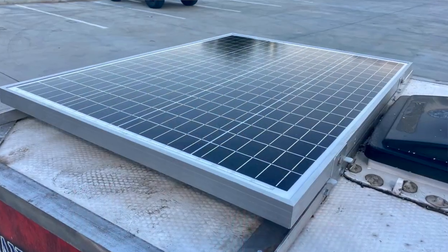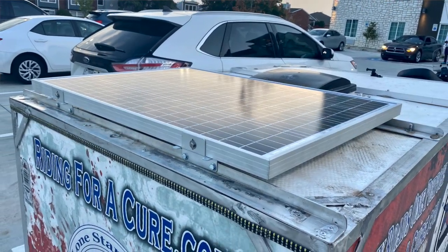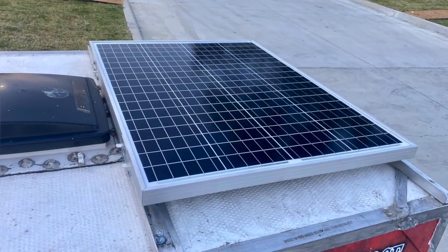Got it done. The solar panel is one of the best things that I've added to this trailer — probably number one. Actually, the fan and the panel are tied for first. The fan keeps me cool, and that's what the panel charges the battery for.